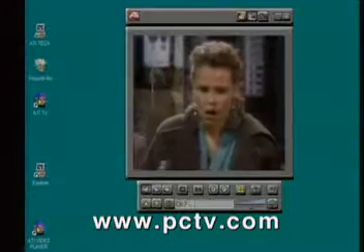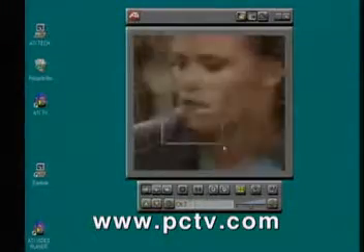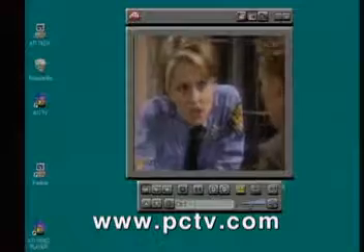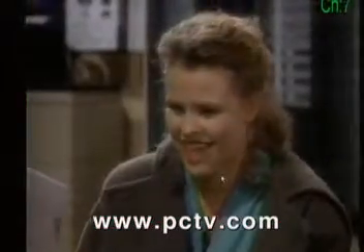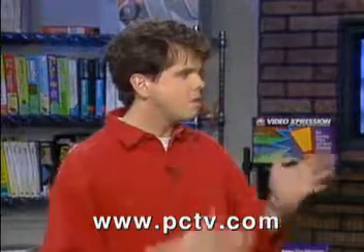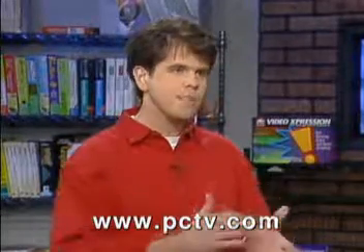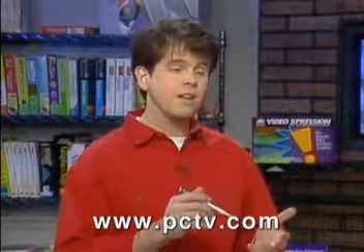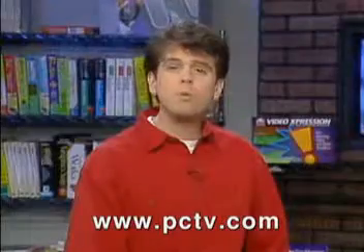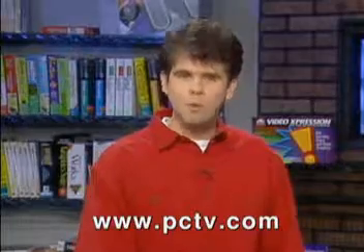You can zoom in on anything you want — it's live video scaling right here. Looking at her badge, at her face — if you want to see what her badge looks like, you can zoom right into it. And you can also go to full screen and watch TV, just like with the MPEG player. So we're talking about the Video Expression from ATI with MPEG playback, the TV tuner upgrade option, and it also does regular graphics acceleration to accelerate your everyday desktop — all in one solution. Thank you very much for showing it to us. We'll see more ways to do video with your computer when we come back.